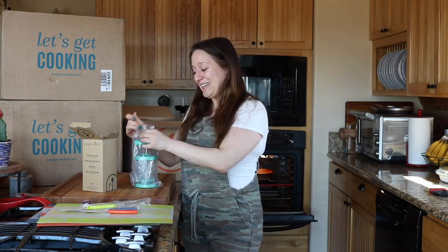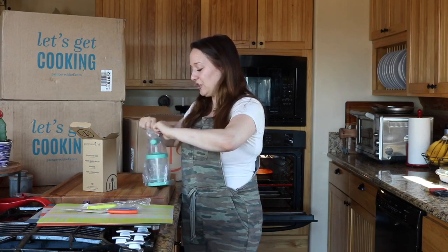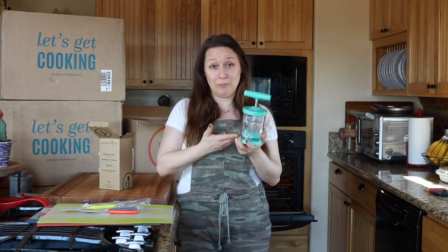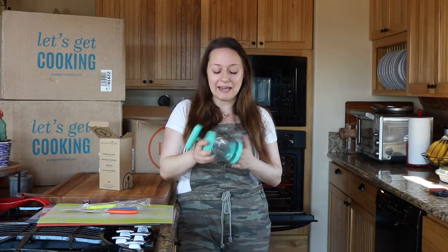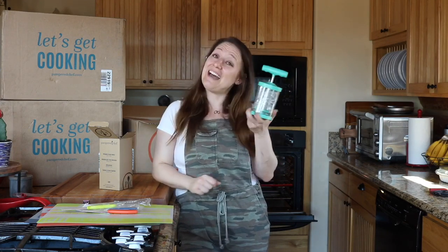The reason I ordered this is because my friend Tracy has it and I went over to her house to enjoy her hot cocoa bar over the holidays and she whipped up fresh whipped cream that was so freaking delightful. It just took her a couple of seconds, so I needed to have this.